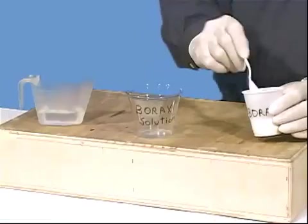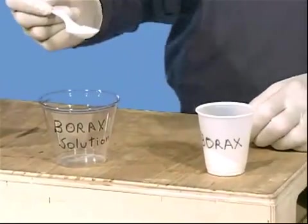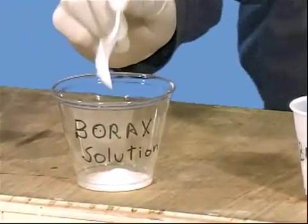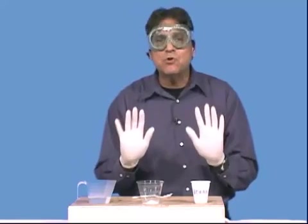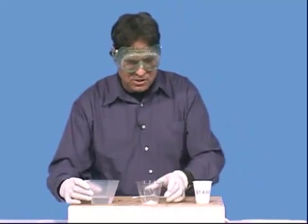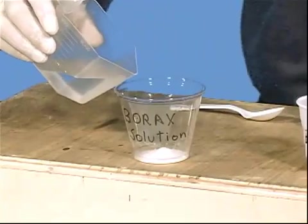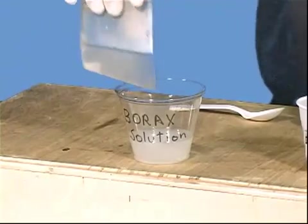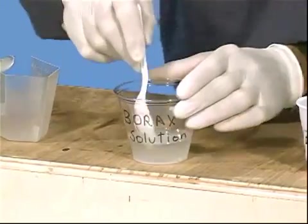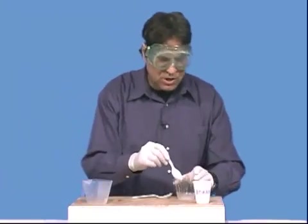First, we need to prepare the lab's two stock solutions. The borax solution is made by mixing about one level teaspoon of borax with 50 ml of water. We're putting the borax in here. Remember that borax is an irritant, so you may not want to have students handle it — have them use gloves in this activity. To this level teaspoon of borax, we're going to add 50 ml of tap water, and stir that up. This is one of the stock solutions we'll be using.